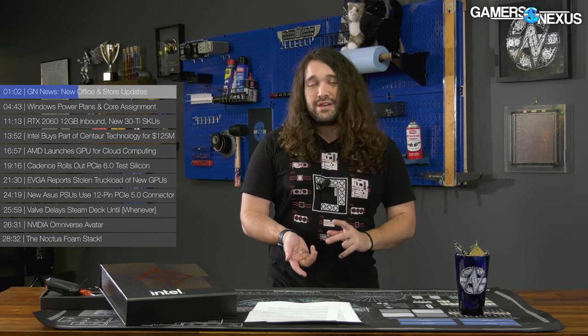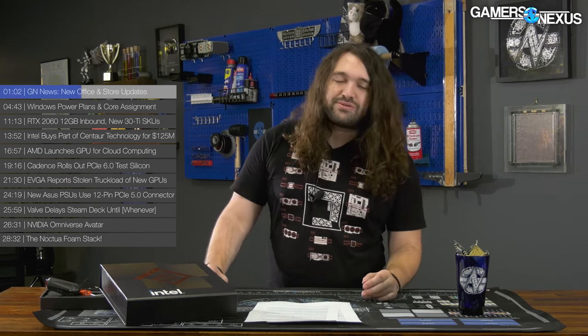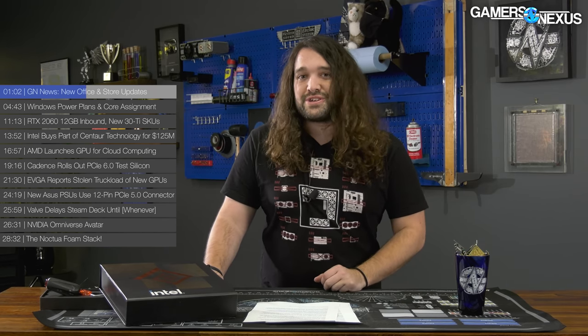Our plan is once Alder Lake cools down a little bit, we are going to run a bunch of videos showing the fun process of setting up the space. We have a few more pieces we want to do on Alder Lake — two in mind right now — and then it'll slow down a little bit on the Intel side of things, unless there's some major item we need to research or a company launches another silicon product.